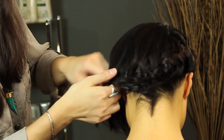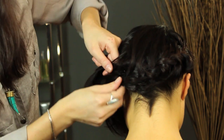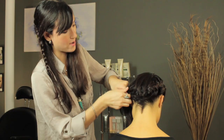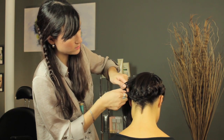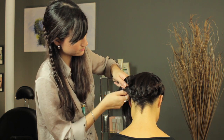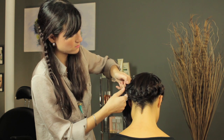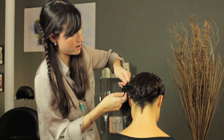Now you're going to start moving the braid forward. It helps to put a couple of pins in, then grab the hair almost as a new section, start your braid, and continue adding sections to it from the front of your hair.